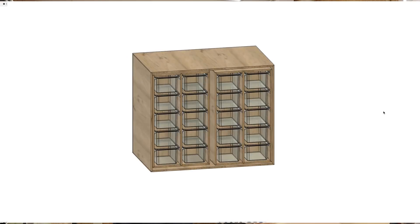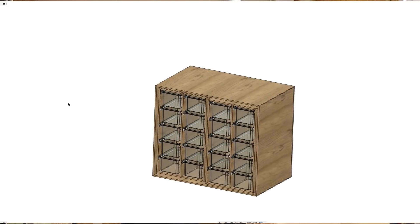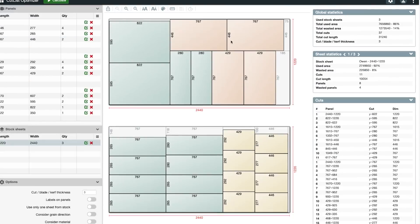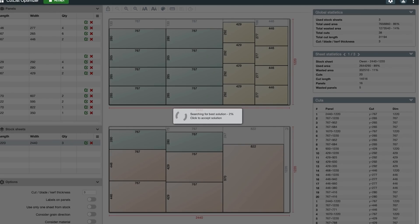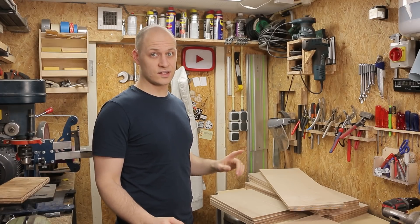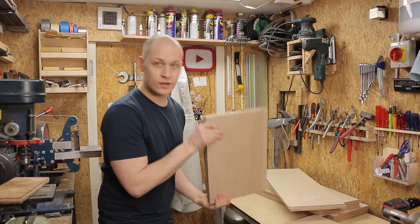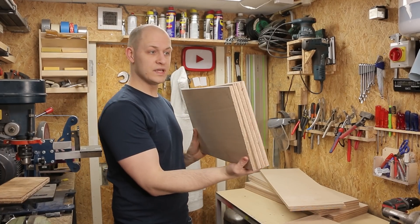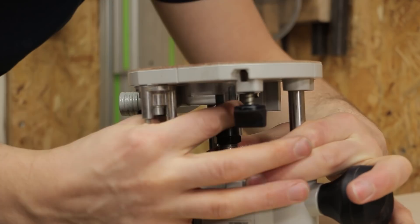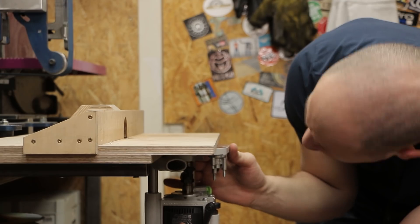I wanted this design to be as efficient as possible. So I measured out the space that I had, designed the thing on the computer and puzzled with all the possible configurations that would fit in this space. Once I had that I imported all the sheet sizes into the cut list generator and brought that with me to the hardware store. Since I don't really like cutting three sheets of plywood to size I asked the guy from the hardware store to cut it for me, and this is what you end up with — all really nice cut pieces. It's basically a build kit, so that saved me a lot of work and we can continue with the fun part: building the actual thing.